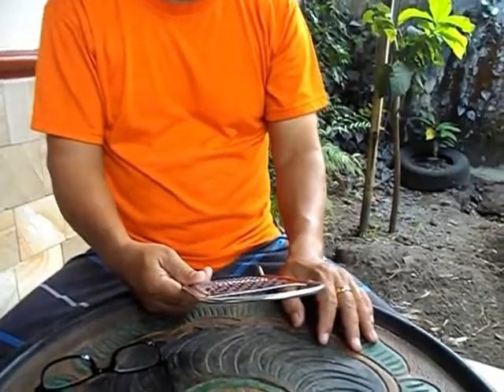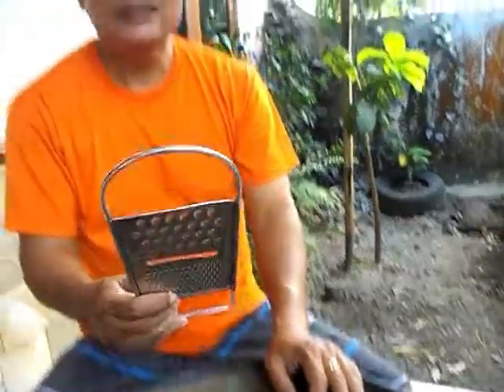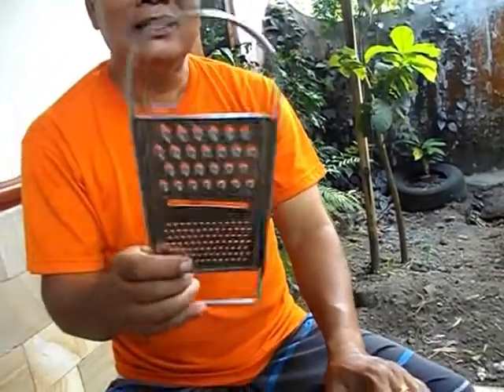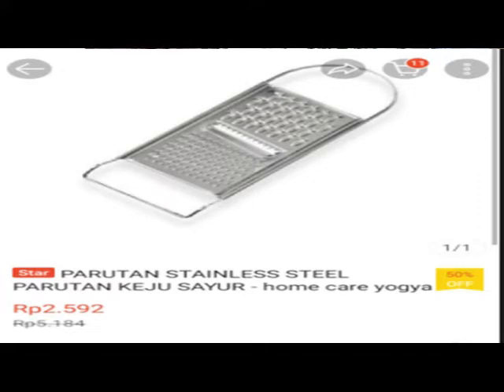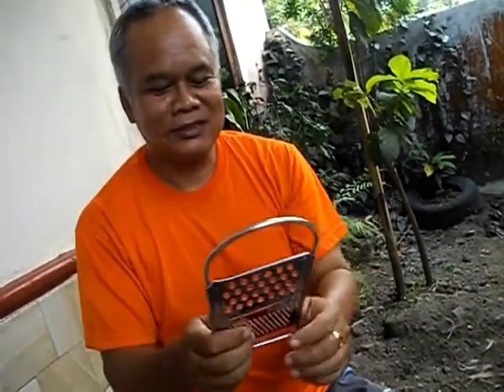Ini mungkin informasi buat ibu-ibu yang biasanya suka memburu harga-harga murah dan barangnya berkualitas. Ini kemarin saya beli di Shopee. Di Shopee harganya tidak sampai Rp 5.000. Tanggal 25 itu Shopee ada gratis ongkir, tidak ada batas pembelian. Misalnya beli Rp 10.000 ya tetap gratis ongkir, beli Rp 5.000 ya tetap gratis ongkir. Kemarin saya beli ini, harganya tidak sampai Rp 5.000.